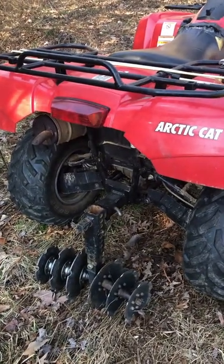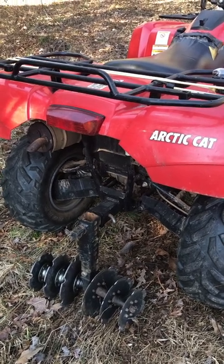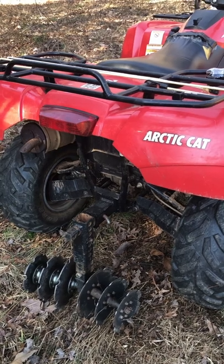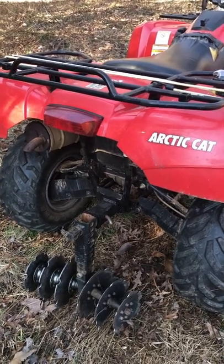This is the replacement hitch that was put on there by Keith White. The Articat design was the worst design I'd ever seen for a hitch. Thanks, Keith.